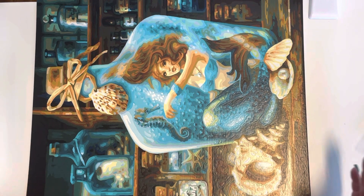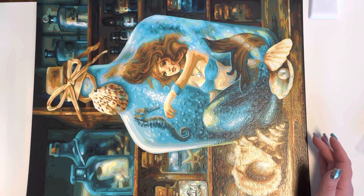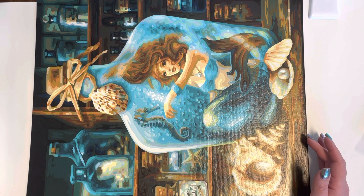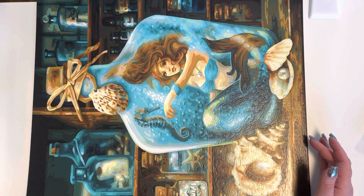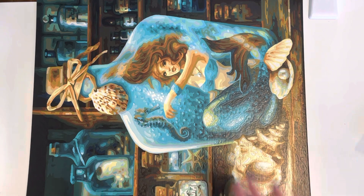So this one is all done. Hopefully I'm going to start my next one, but I've got a load of nail videos to do before I'm allowed to start that painting, so we shall see what we can do. And there you go — that is the mermaid in the bottle, or Märchen nach Zahlen, as they say in German, apparently.